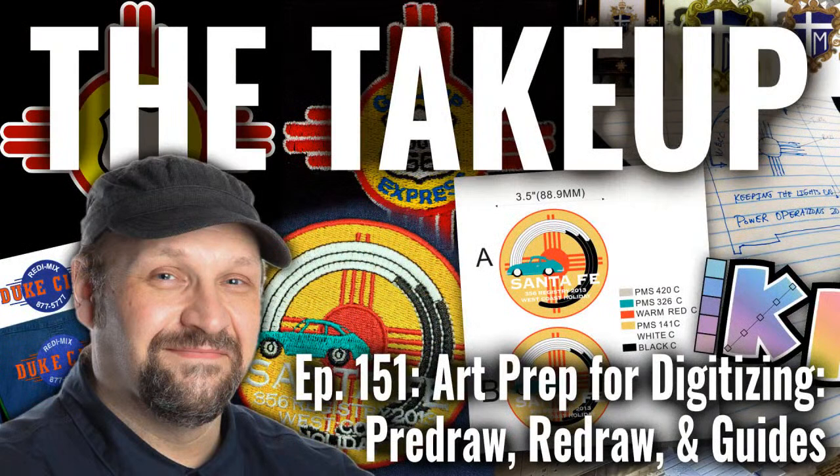I've got some reasons to discuss, some different ways we can handle that, and I'm here to answer your questions as well. If you have a question about how to prep art for digitizing, how to handle the drawing process, what it is to work with art to redraw — or as I put in the channel description: pre-draw, redrawing, and guides.